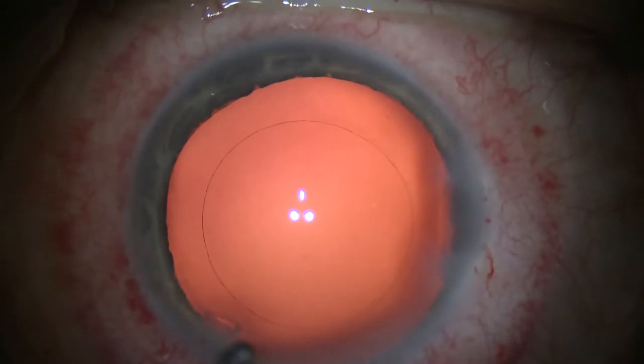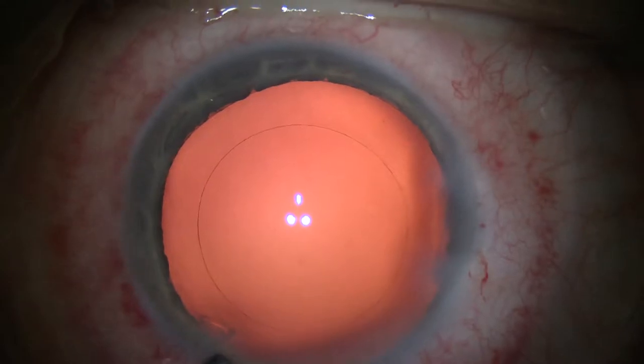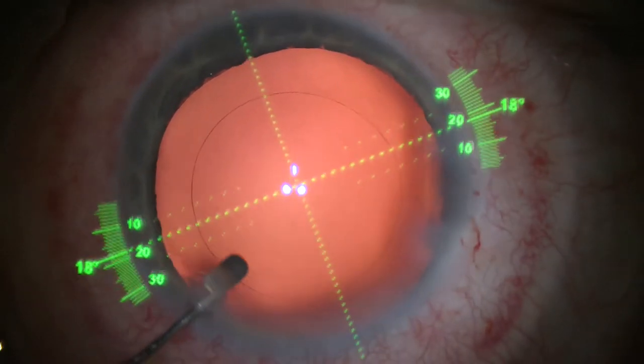Hi, this is Steven Slade with a new video showing a toric lens for astigmatism and presbyopia, as well as a guidance system to place that lens properly.